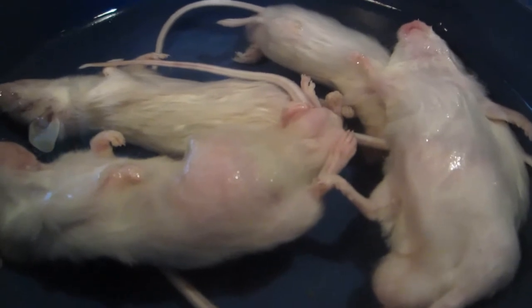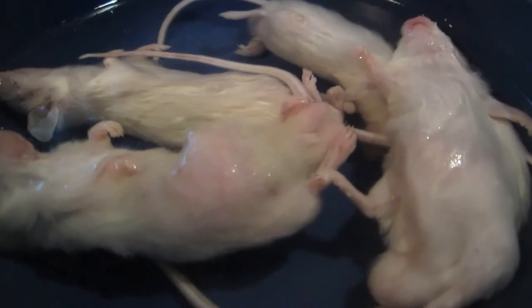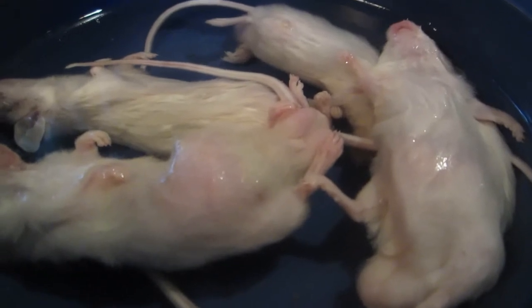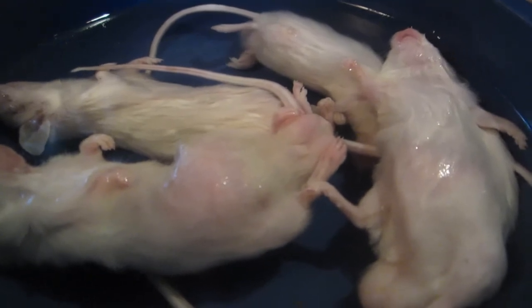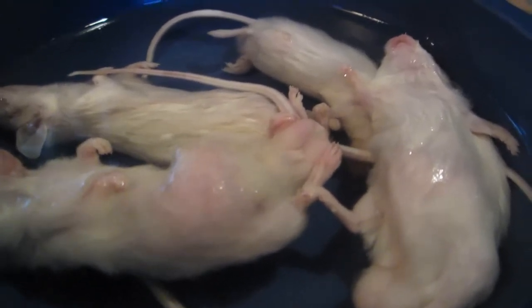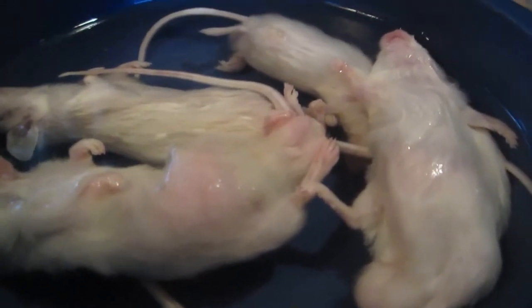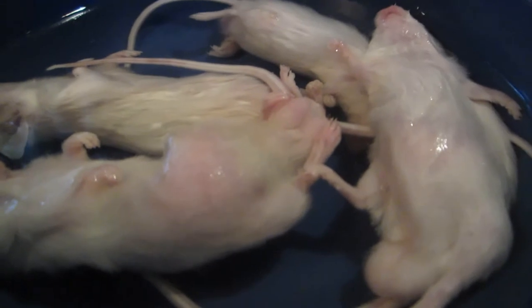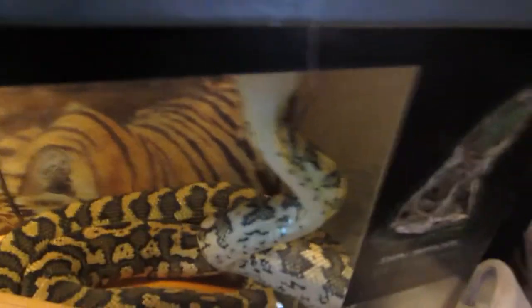I start all my feeders out in moderately warm water to slow thaw them, and I gradually increase the water temperature. If you throw them into boiling hot water it breaks down the tissue and makes them a lot more likely to explode when the snake strikes. Starting at a medium temp and graduating to a hotter temp means it's completely thawed all the way through without tissue breakdown.